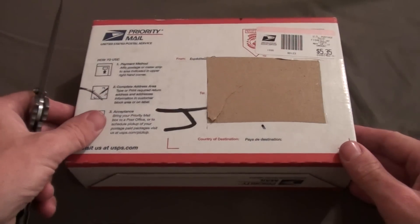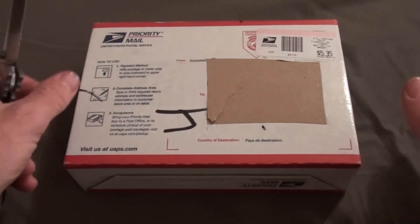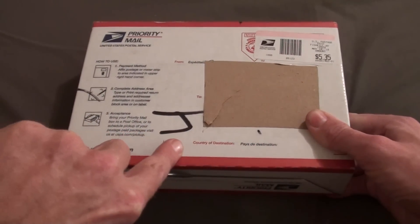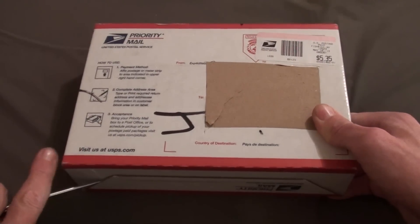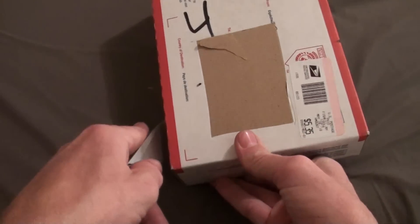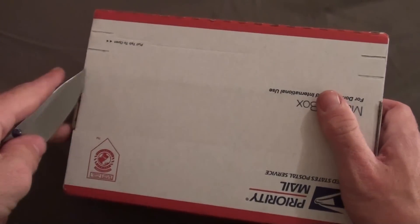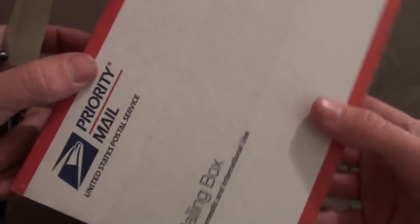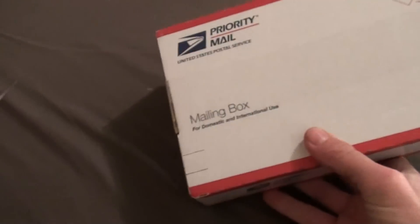This one right here I've been wanting for a very long time. Once I get it open, I'll tell you how I got it. It's one that I kept trying to get, but no matter what I did, for some reason I was always getting either outbid or outtraded or something along those lines.